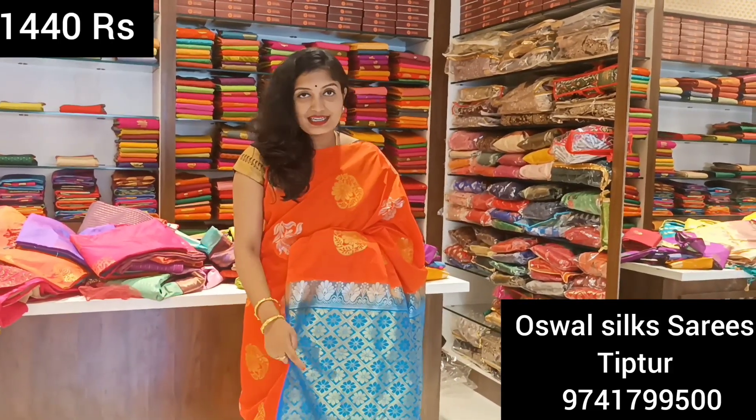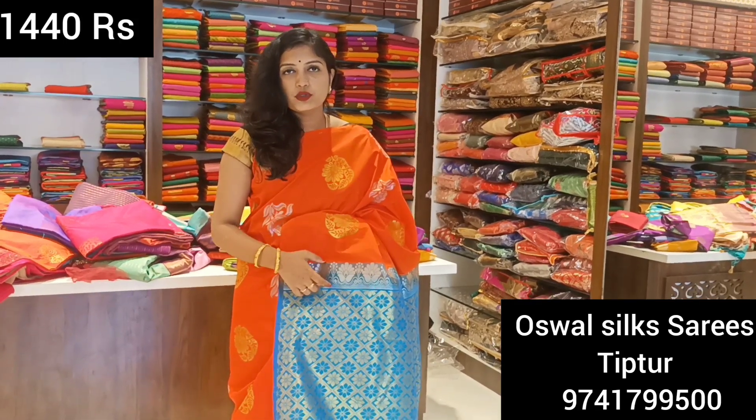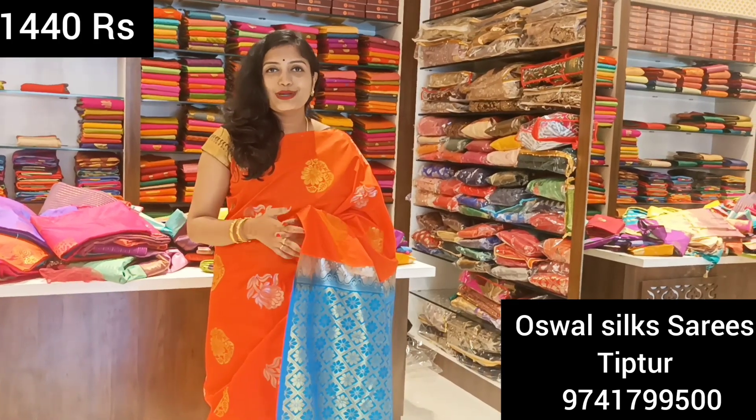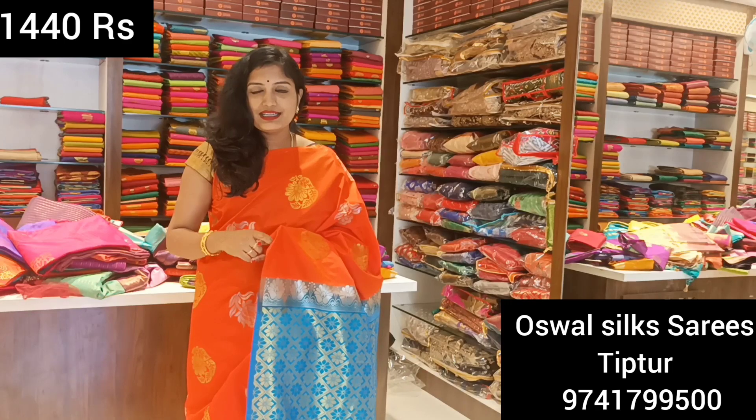This is the blouse piece. You can also get it stitched and worked. We have ready-made blouses available. We will make a separate video featuring the ready-made blouses.